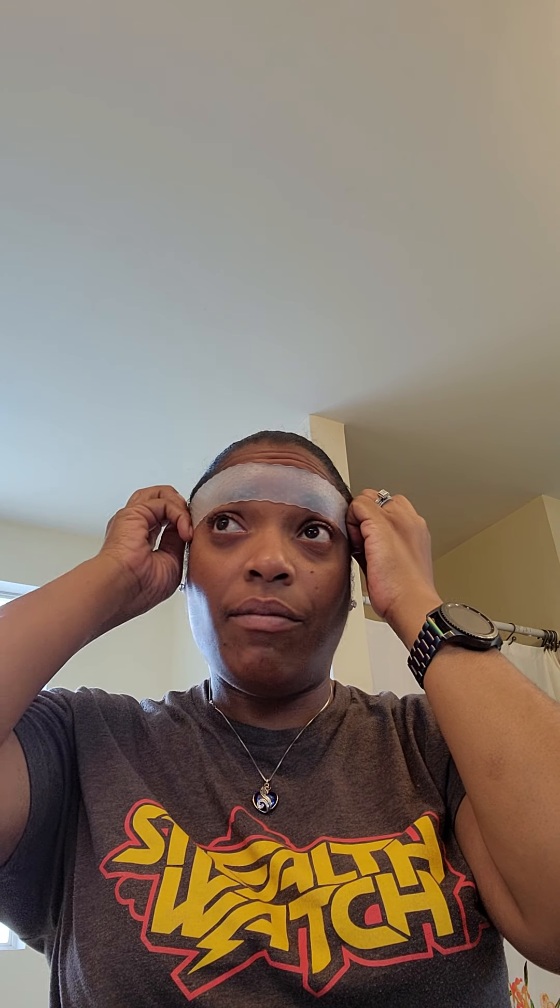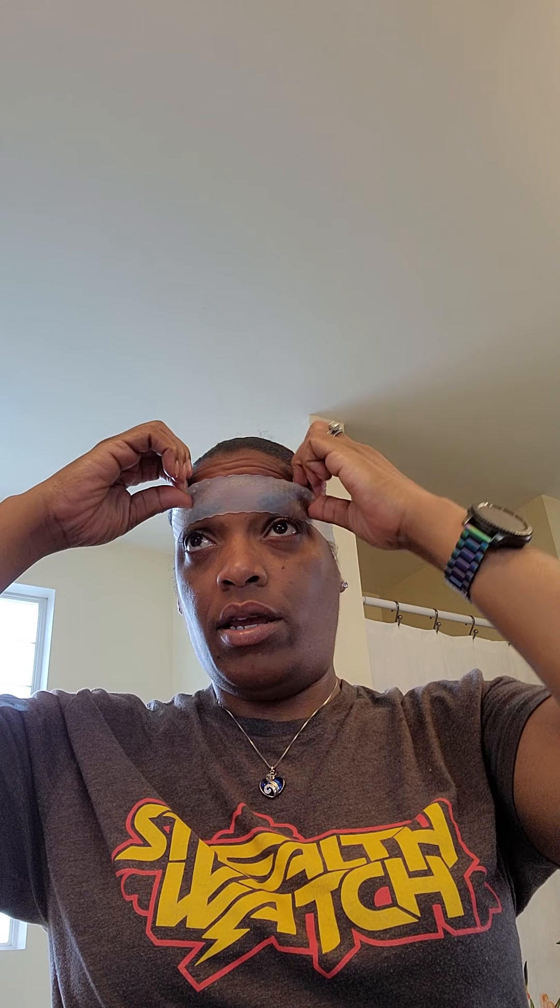Most people do the edge stuff but not really for me. I want to show you how the headband works — the teeth side, one side has teeth. This all comes in your package so they have you prepared. It has a good stretch even if you have a big head. I feel like I have a big head but this made me feel like I had a small head.